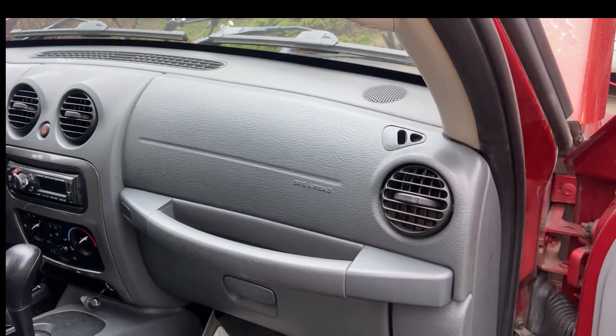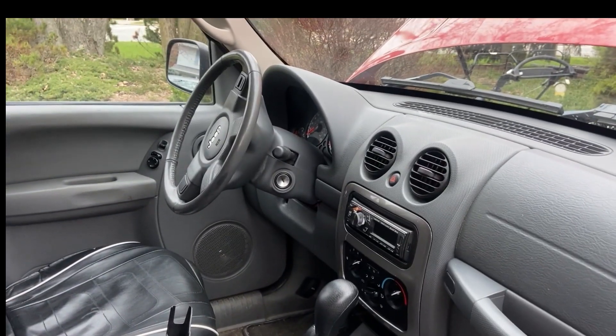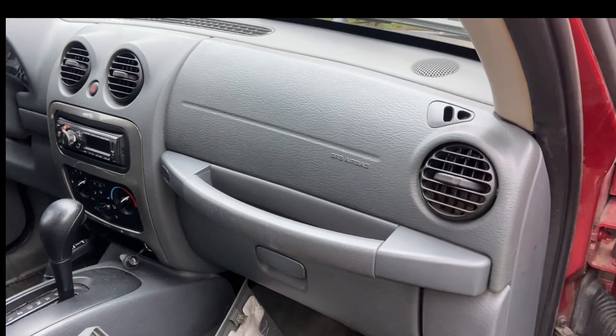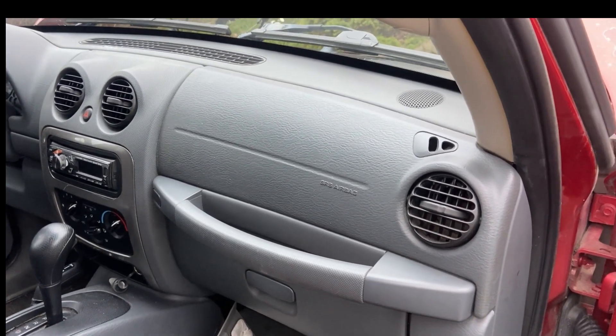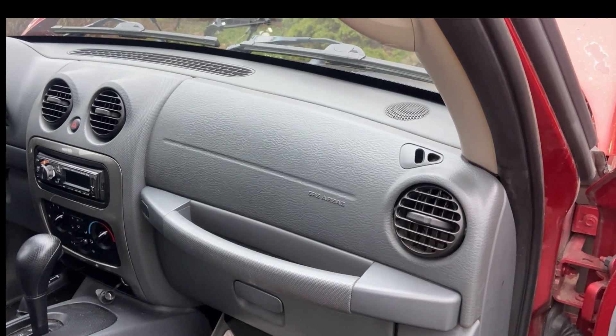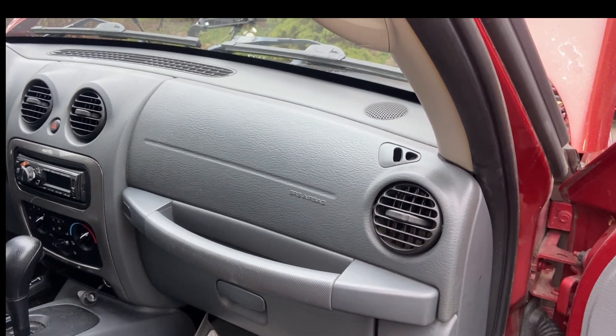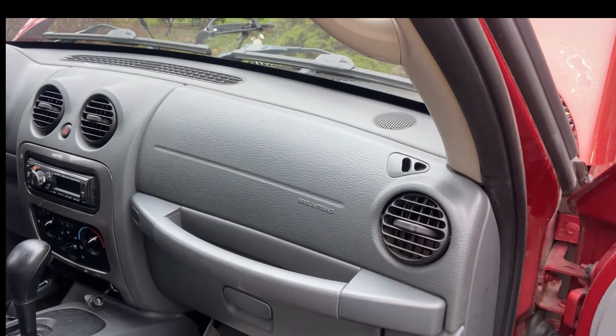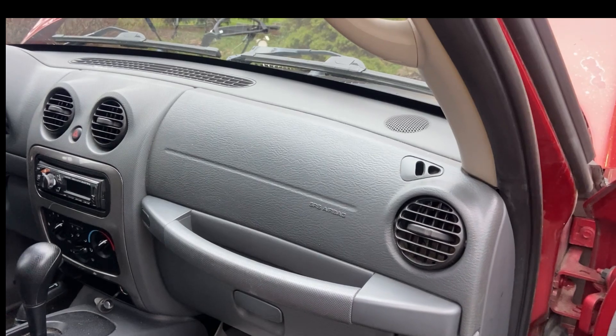In some cases you have to take even the steering wheel out to try to replace it — it's just completely ridiculous. My mechanic didn't even want to do it, and my other mechanic was also hesitant. These Jeeps are getting so old now; this one's 19 years old, and stuff's starting to get brittle. There's a good chance that when you're replacing the heater core, other stuff is going to break.